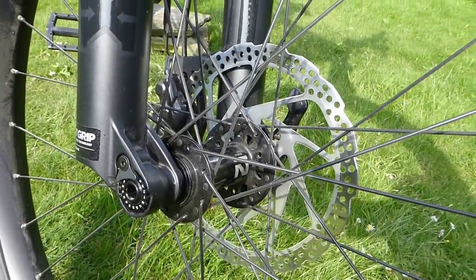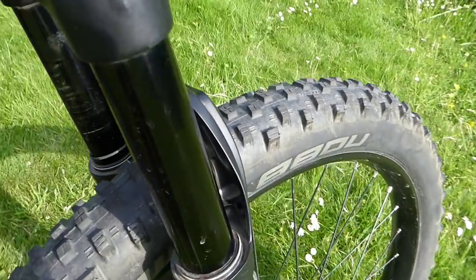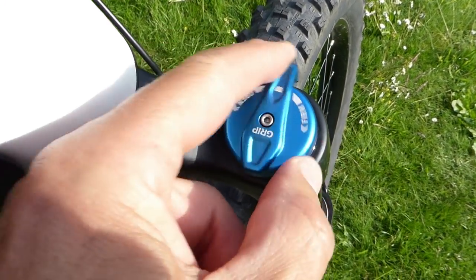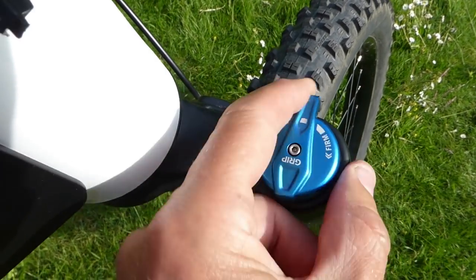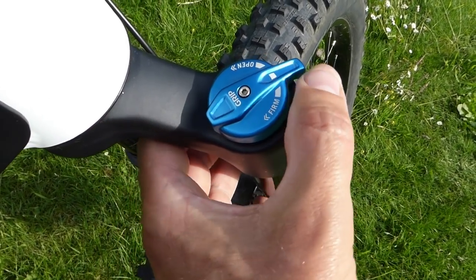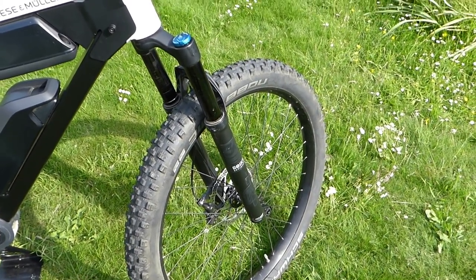There's a big sturdy through axle, and here we have Fox Boost front forks — nice and easy to adjust. You've got fully open and fully locked out, and that's really easy, really smooth, very light control. Easy to adjust on the fly if you want them fully locked out for road riding, or just dial further round anti-clockwise to make them as soft as you want. They've got 120mm of travel — really high quality front suspension.